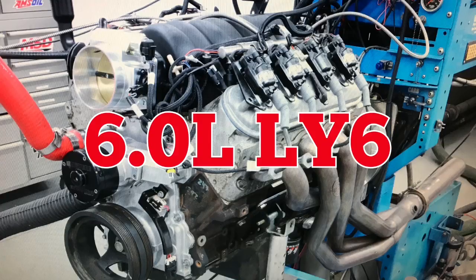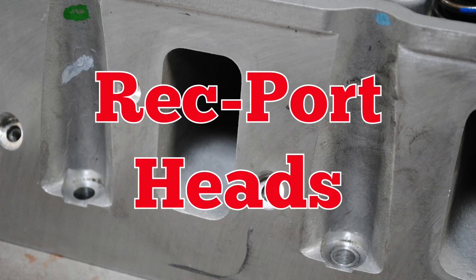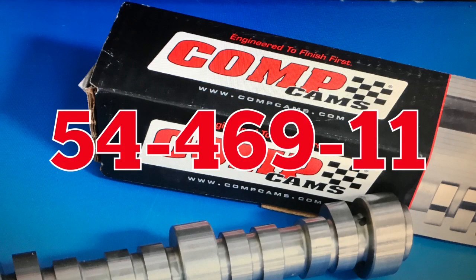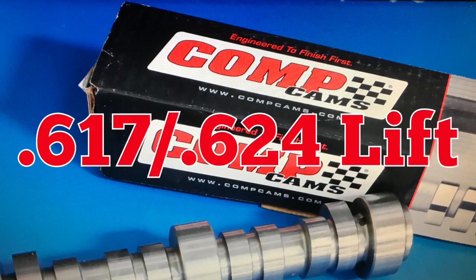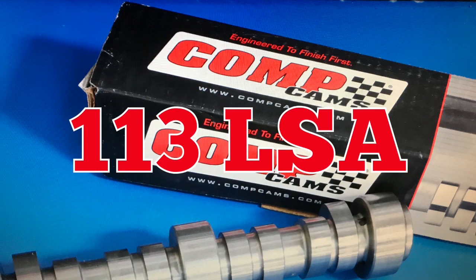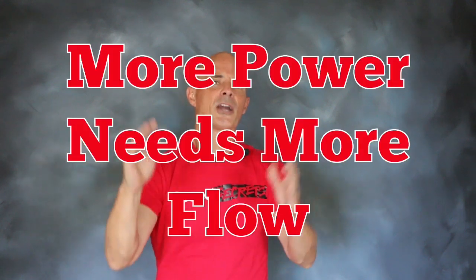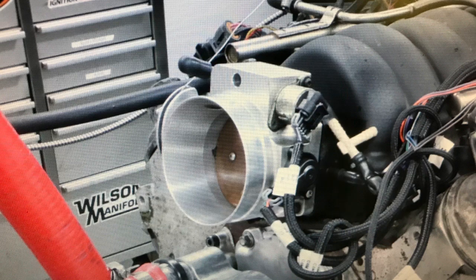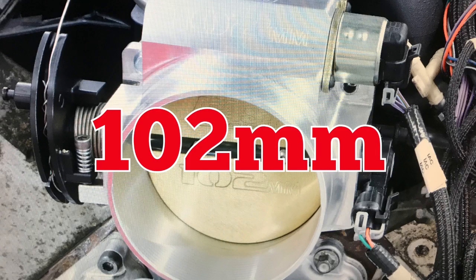How do we know? We set up a test. To test the effect of throttle body size, we installed an LY6 up on the dyno. That LY6 featured rectangular port LS3-style heads and a factory LS3 intake. To improve the power output, we installed a healthy Comp cam — the 54-469-11 — featuring a 617/624 lift split, a 231/247 degree duration split, and a 113 degree lobe separation angle. By pushing power output higher on our LY6, we were able to tax the flow of those throttle bodies. We ran the LY6 first with a factory LS3 intake and a 92mm FAST Big Mouth throttle body.